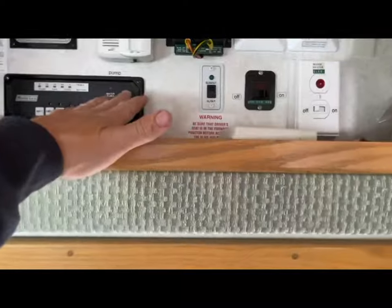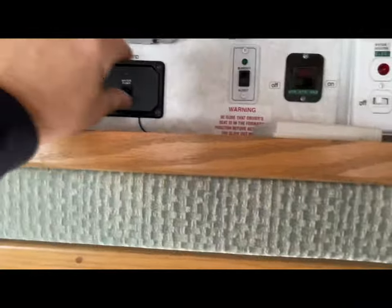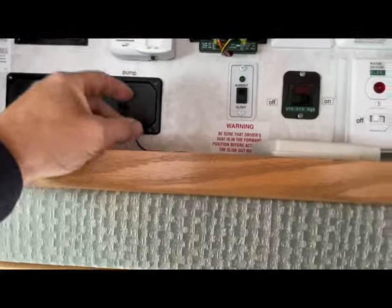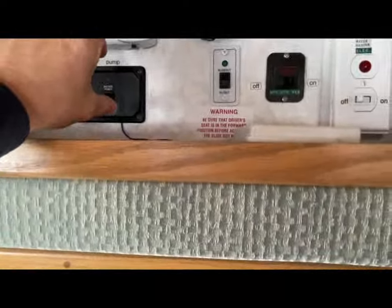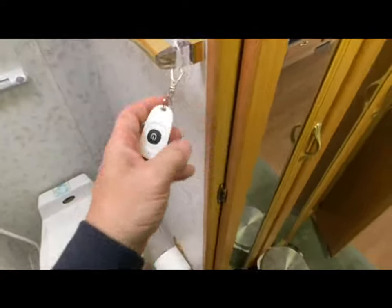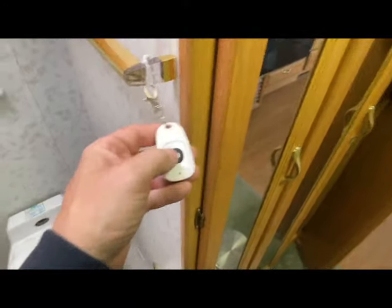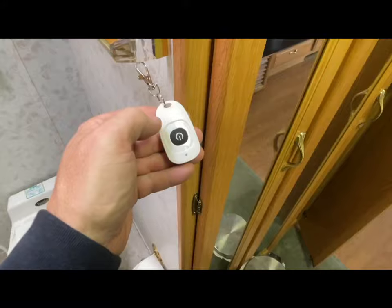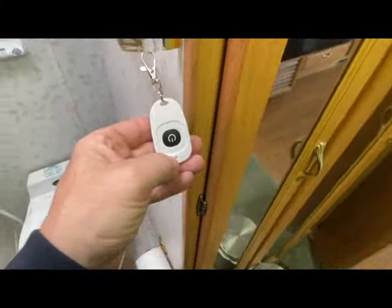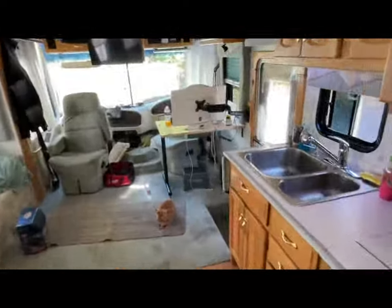Anybody with a camper — this will work in pretty much anything. It's very simple. I didn't have to run any extra wires or do anything crazy. All I had to do was take four screws out, pull the panel off, and all the wiring I needed was right behind it. Literally a 10 to 15 minute job. I slid the little box in behind the wall, put the panel back on. Every once in a while you'll need to replace the battery in the remote — probably every six months to a year. There's a little red light so you'll know when it's getting low.